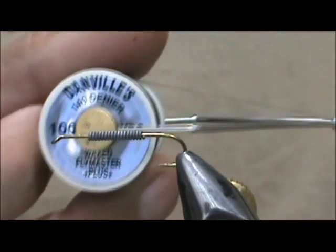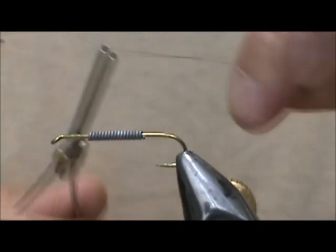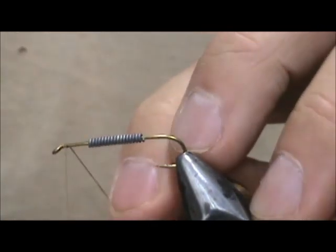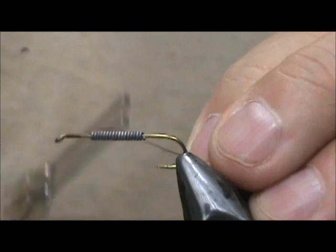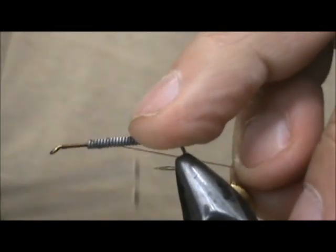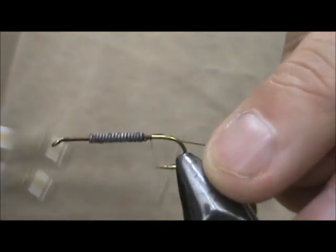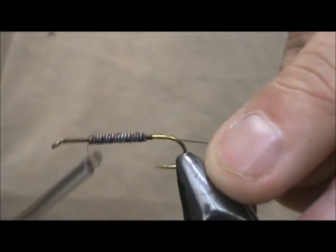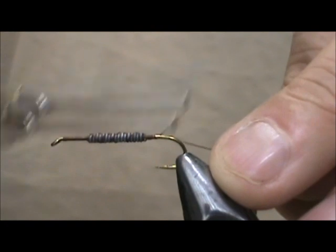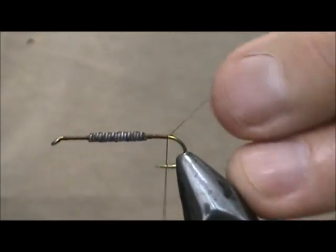I'm going to use 140 denier thread because this is a little heavier for spinning the deer hair, and the color really doesn't matter because once you spin the deer hair you shouldn't really see the thread color. I'm going to start it behind the eye and secure the lead wraps. Come back over the front once again, then bring the thread back to where it would hang at the barb of the hook.